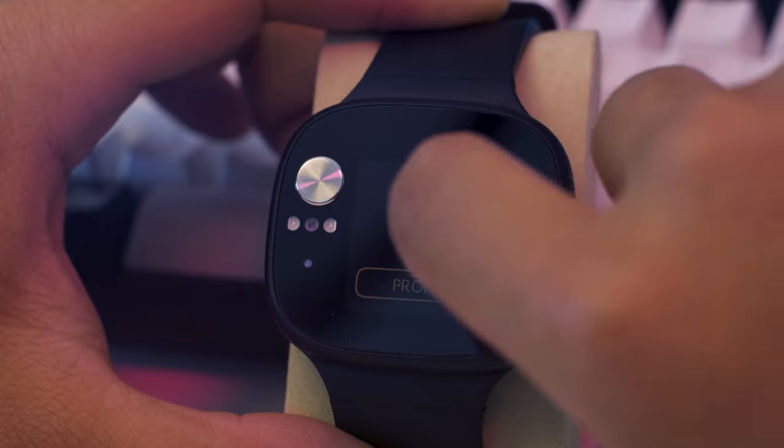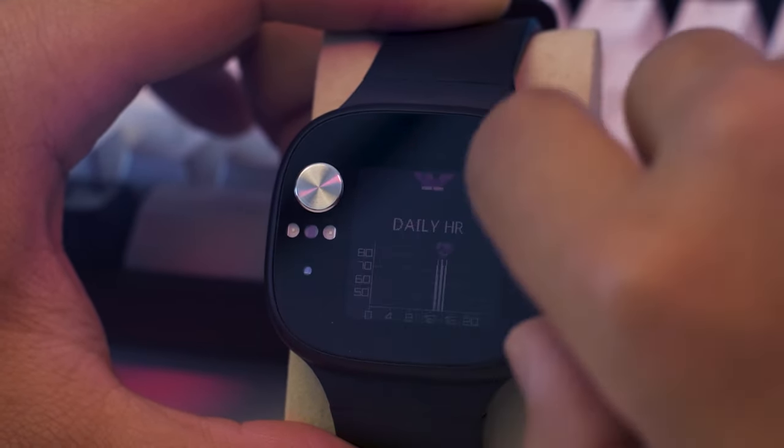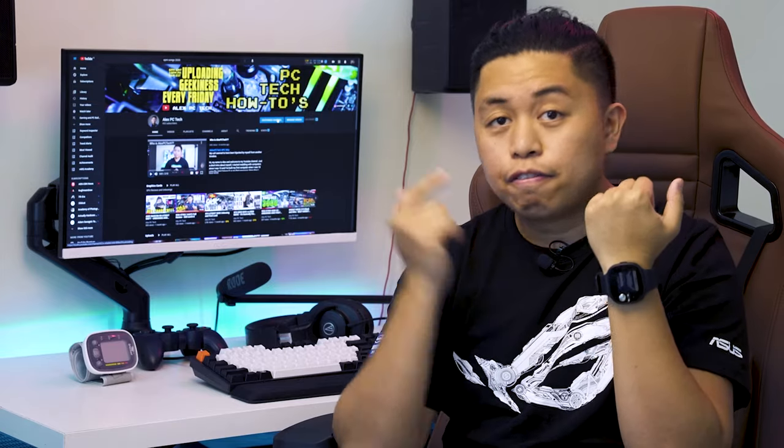The heart rate monitor works in real time, but you need to give it about 10 to 20 seconds on the heart rate interface to get a reading. The last face is the BP measurement screen, which we'll come back to later. Overall, navigation on this watch is very simple and the UI is very intuitive — that's one thing I really liked about it.